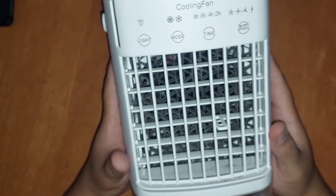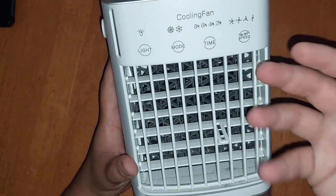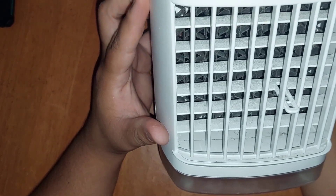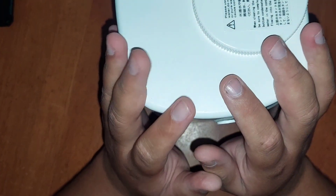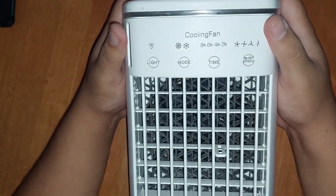It's just a piece of plastic that throws water into the center of this filter and the wind hits it. That's pretty much it. So does it cool? Hell no. Does it help with the heat? Yeah, a little.